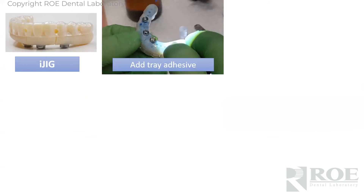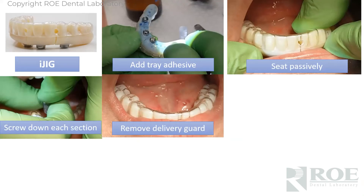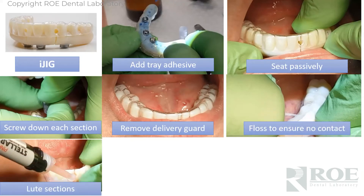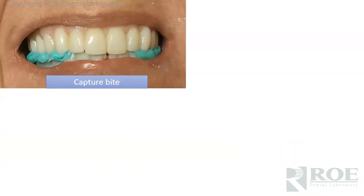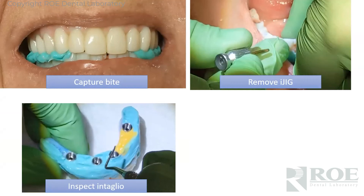Here's the process quickly: the iJig comes to the mouth, put some tray adhesive on the intaglio, seat it, and screw it down. There's a delivery device — a tray in the top right that delivers it. Remove the tray, run floss through each section, then inject. We use Stellar; you can use Voco or Duralay — near-zero shrinkage factor is very important. Cure it if it's dual or light cure, fully equilibrate, capture a bite, remove the iJig, and inspect the intaglio to ensure the reline impression is intact.